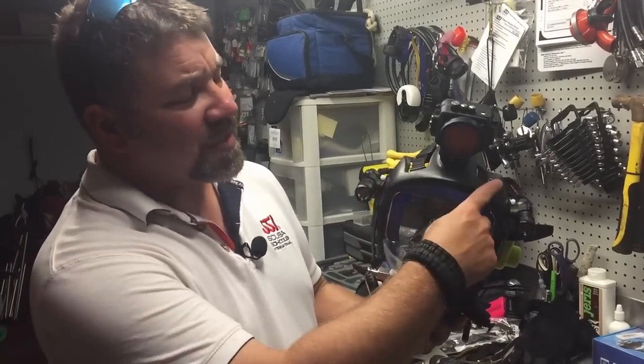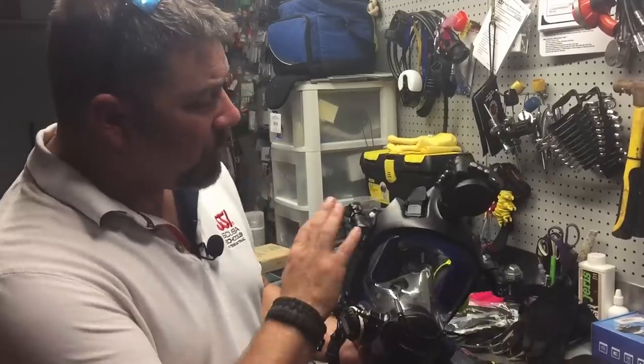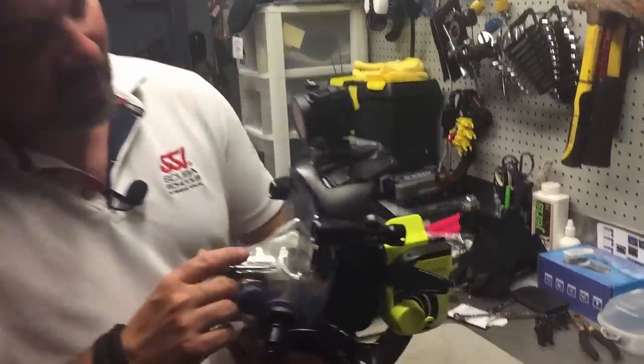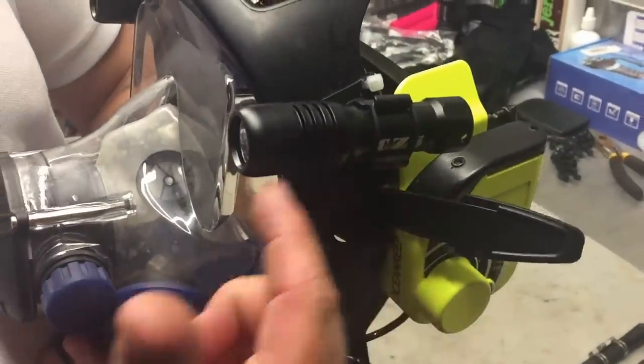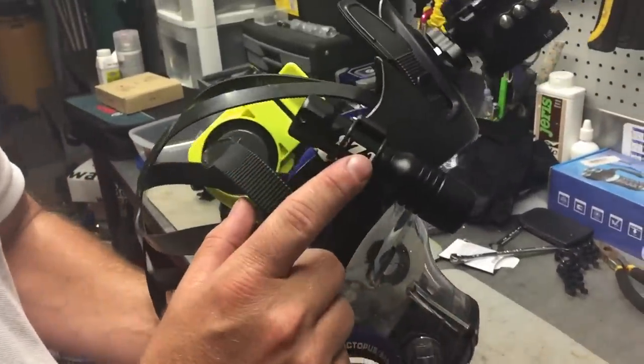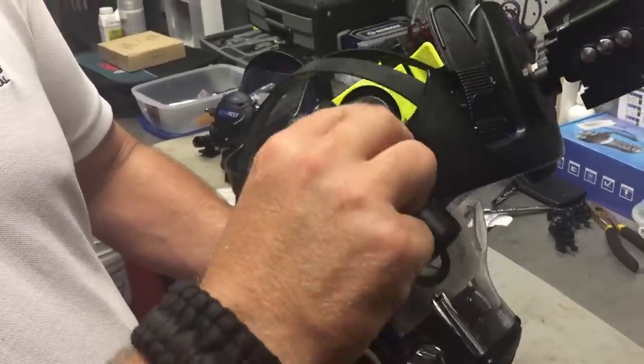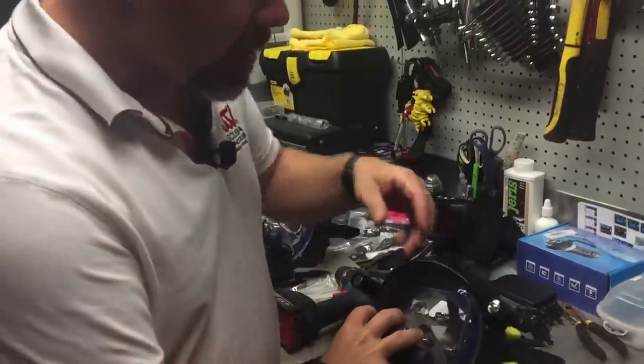I have the extender frame on here, which makes it very easy to mount cameras, lights, and other accessories. I've also got my comm units — I do a ton of public safety diving and salvage diving, and having a comm unit makes it easy to communicate diver to diver and diver to surface. Moving up to the lights, I've got two Comfort Zone Scuba Little Powerhouse lights, and the mount allows me to swivel them.